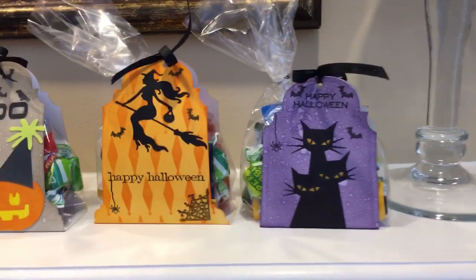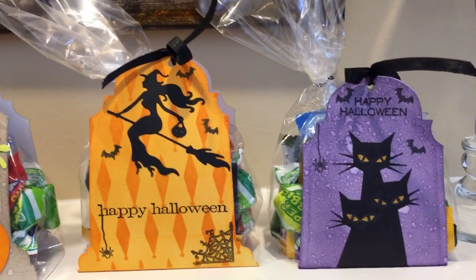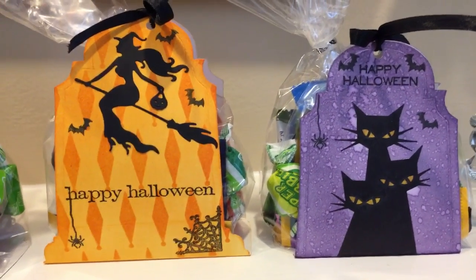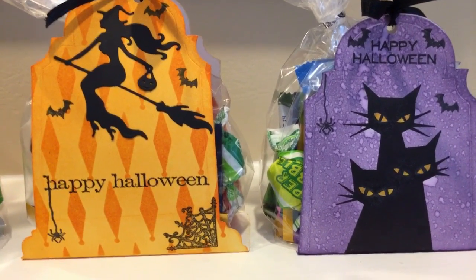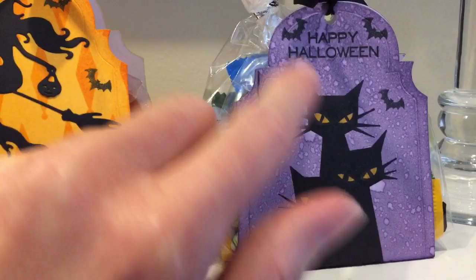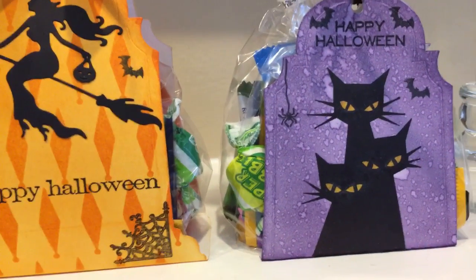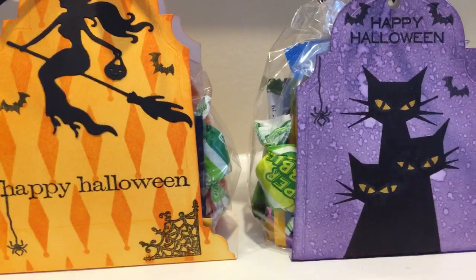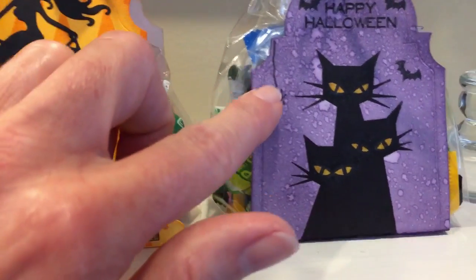So we have the Stampers Anonymous Black Cats stamp. Notice how I was able to color in the eyes all purple, and then after the fact with just a damp paper towel wiped out the eyes. I used my distress inks for this one, and for this one I used distress ink as well.